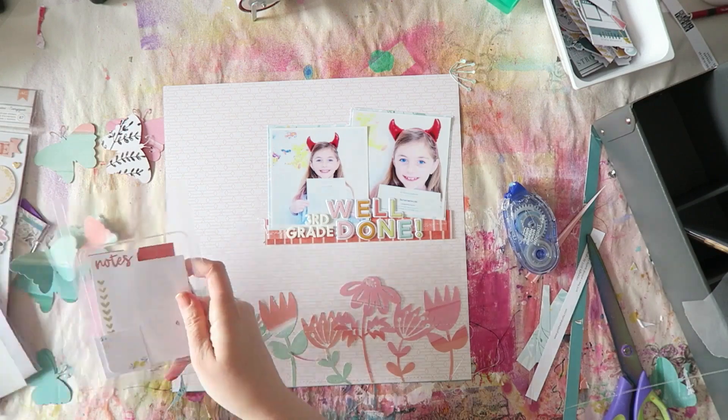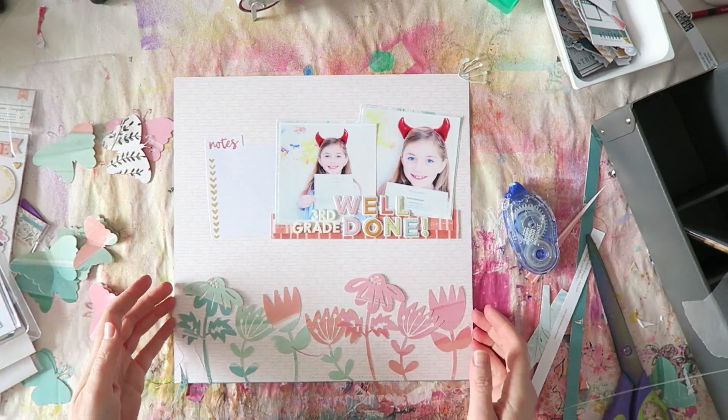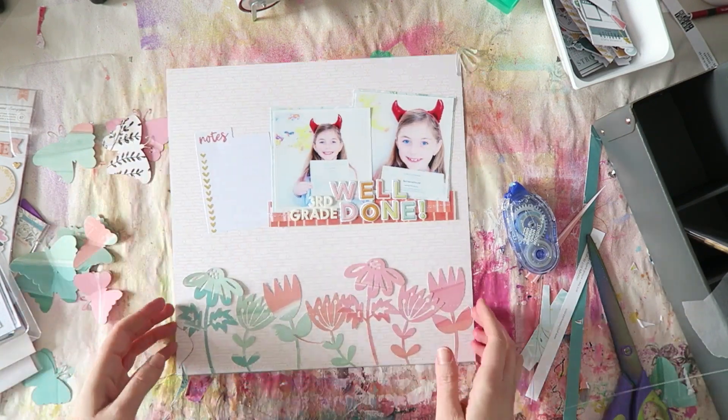I used the puffy alphas for my title and we also got these gorgeous alphas from the new Page Evans collection. I love foam thickers — puffy stickers and foam thickers are probably my favorite. My title is going to be 'Third Grade Well Done,' and the 'Third Grade' part was kind of an afterthought because I just really liked those Page Evans alphas.